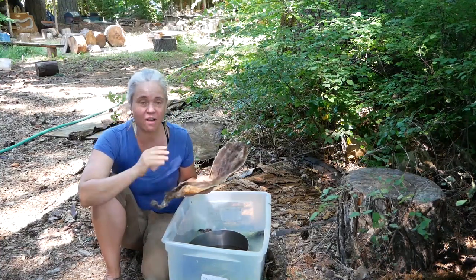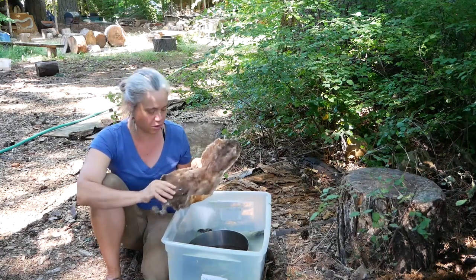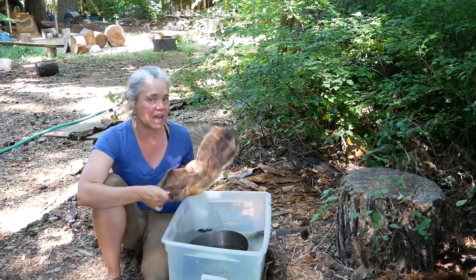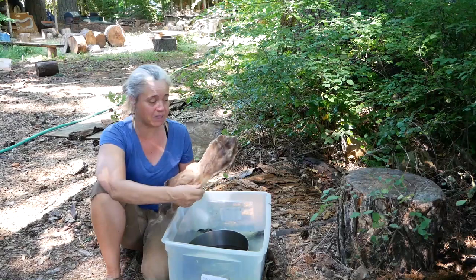So I have examples of hides that were stored well and hides that weren't. This mink I found dead on a road trip — I skinned it and kept it in an airtight container, which kept both the moths and the hide beetles out of it.